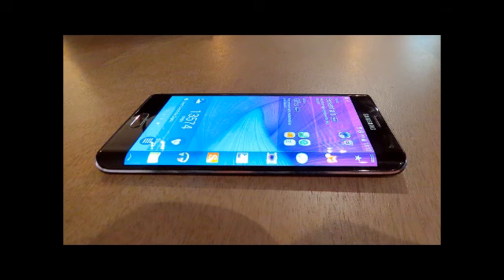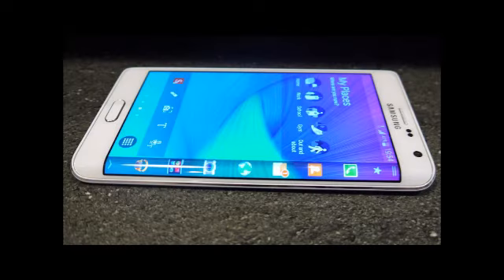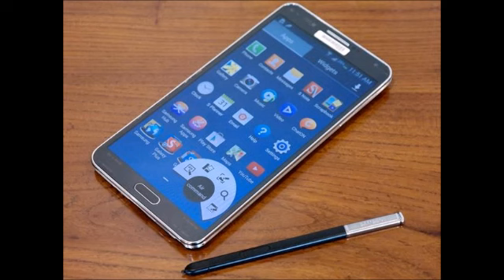On the other hand, you have the much more traditional-looking Galaxy Note 3. Samsung stepped up to a 1080p display with the Note 3 last year, and it has also equipped it with a capable Snapdragon 800 chip and a potent camera design.